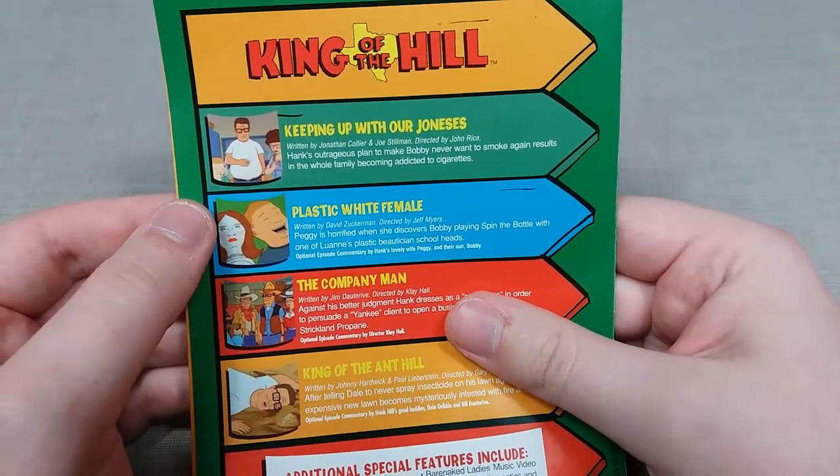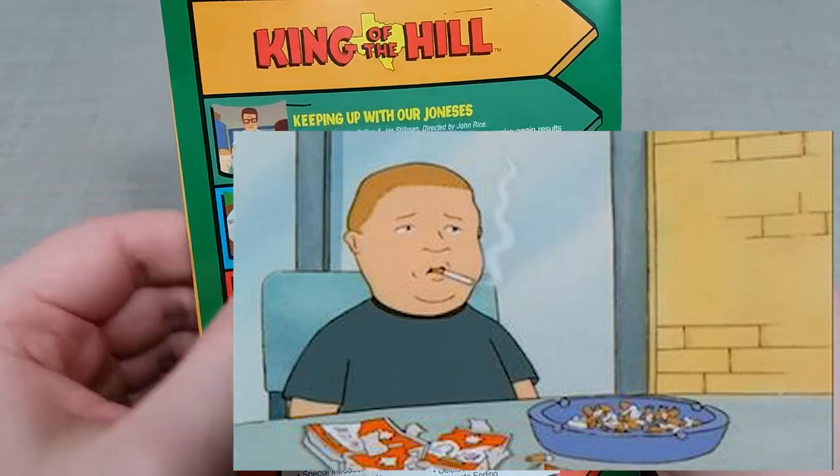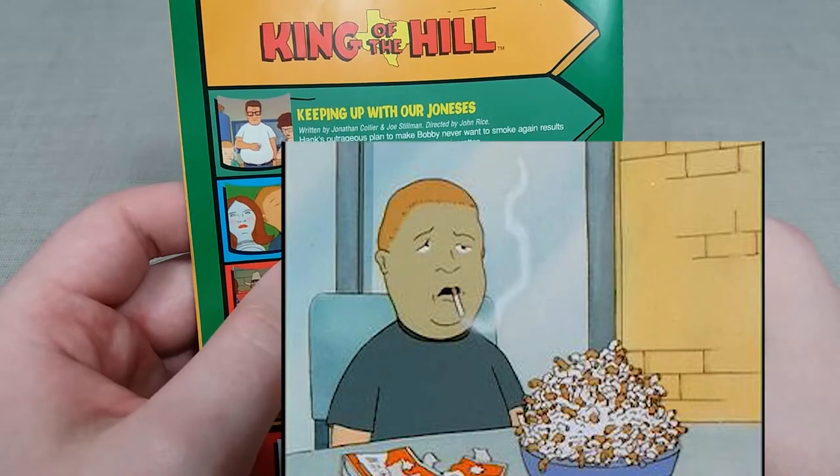For disc 3 we have Keeping Up With Our Joneses, where Bobby is caught smoking by Hank, and Hank does the fatherly thing of making Bobby get sick of smoking by smoking a full carton of cigarettes.